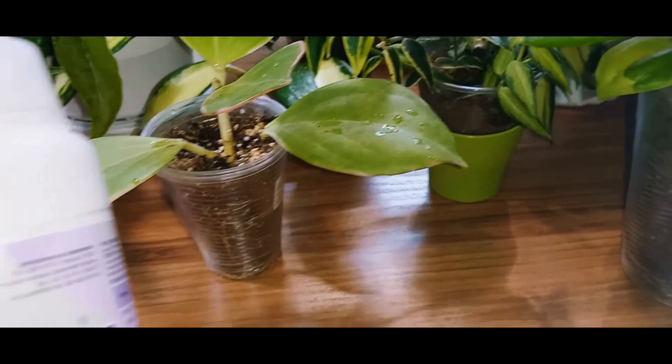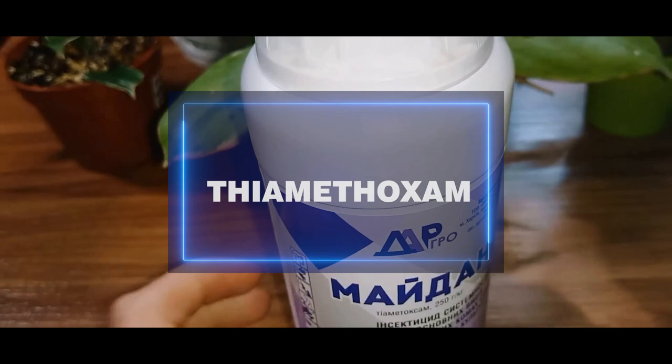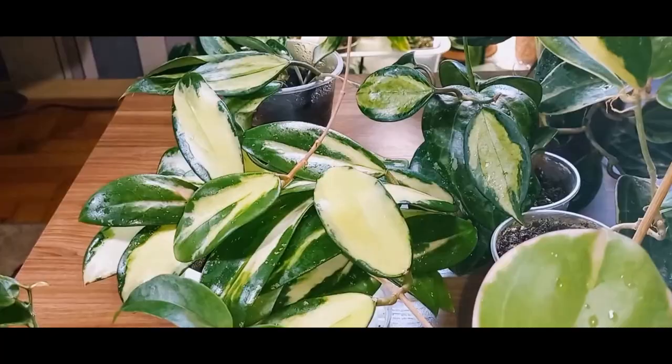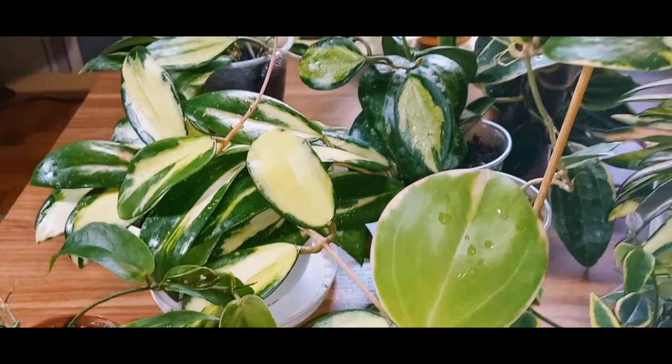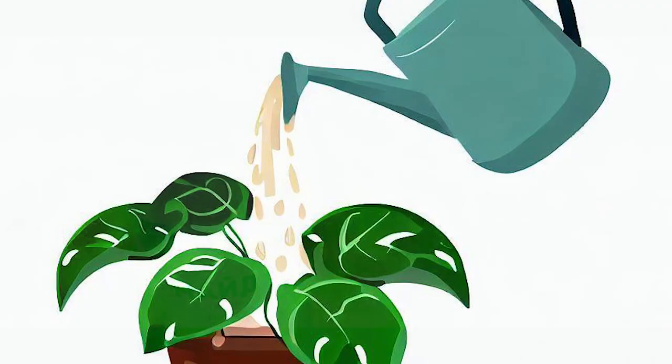Currently, I have one with the active ingredient thiamethoxam. It's a systemic insecticide applied by watering the plants. The plant then absorbs the substance, becoming toxic to insects, causing them to die. Additionally, it won't hurt to treat plants with a soapy solution. If we notice any pests, we should manually eliminate as many individuals as possible, then simply water the insecticide according to the instructions.